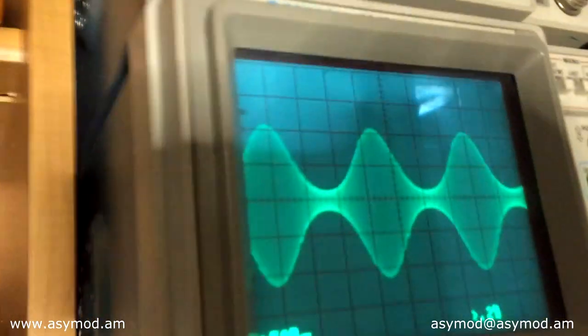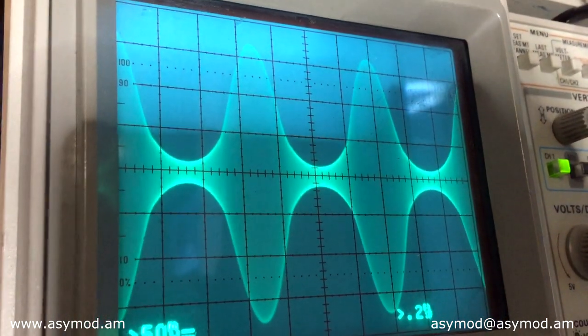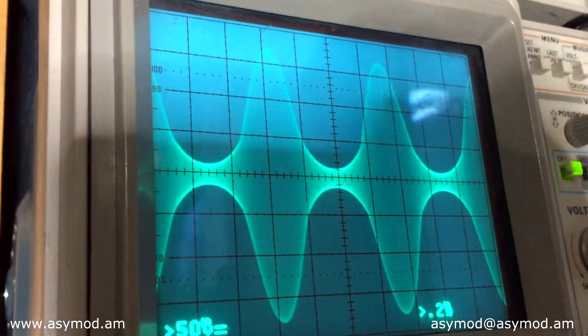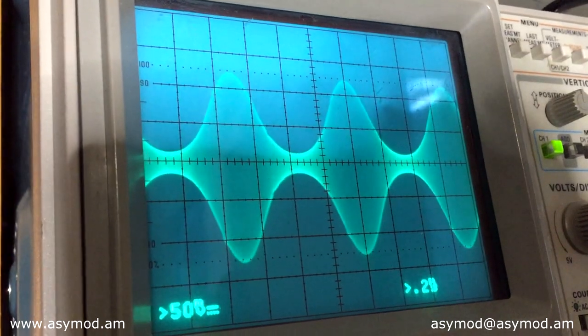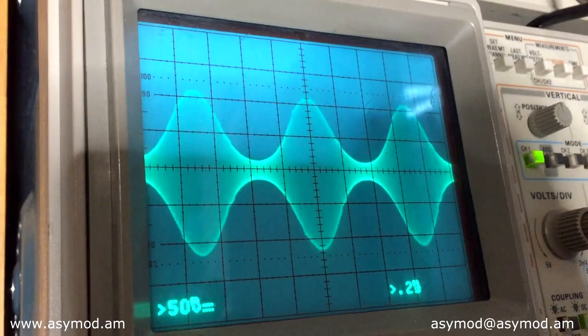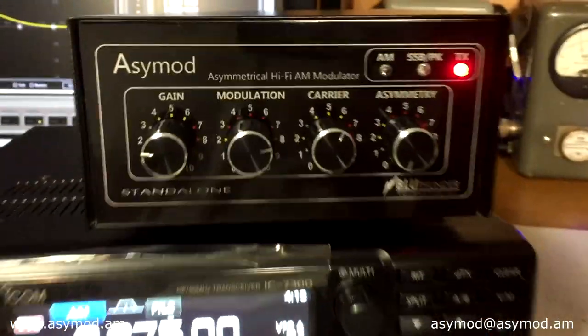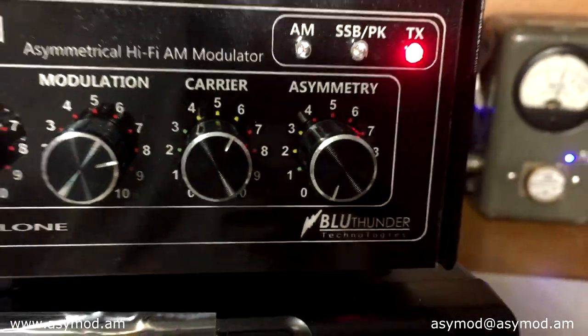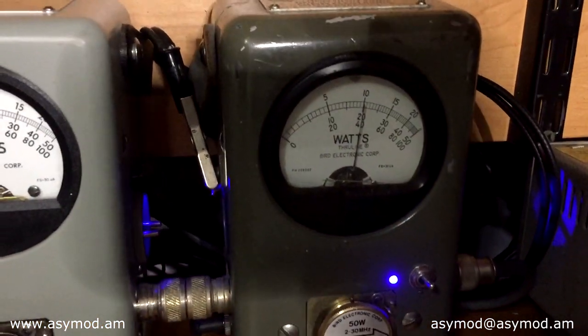Now let's give it a little asymmetry. Bring your asymmetry level up and you'll see those positive peaks climb — you're already at almost 250-300% modulation on the positive side. Bring it back down to 100% modulation. That asymmetry gives you the loudness sound. For those who like that extra punch, you can always use that asymmetry setting.